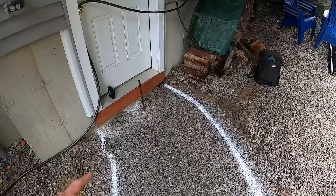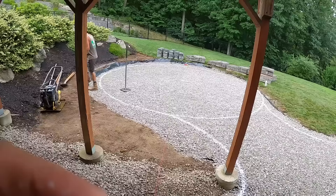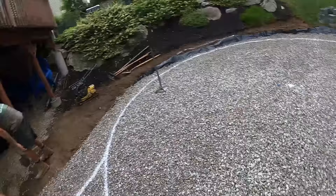Benny pounded a stake in over here, we got another stake in on the other side — it's going to be roughly the center point where we have this string and stake set up. It's pretty hard to get a perfect circle, but that's pretty damn close to a perfect circle.